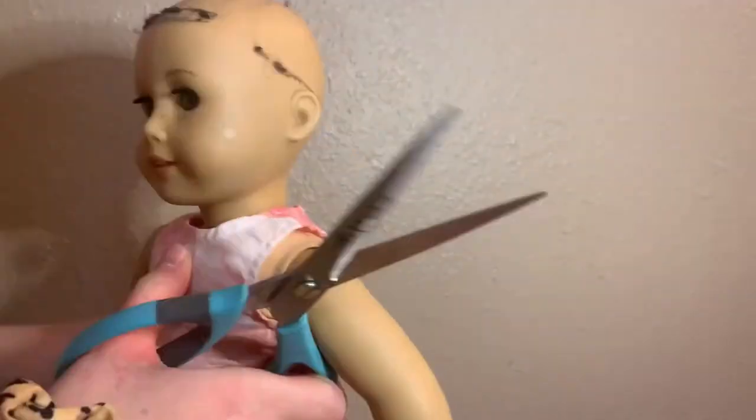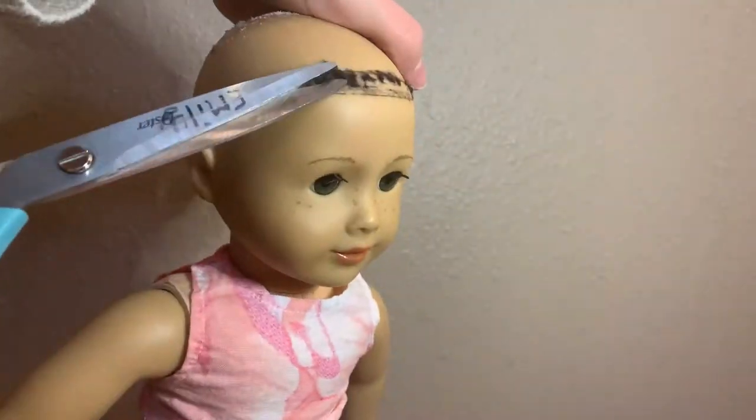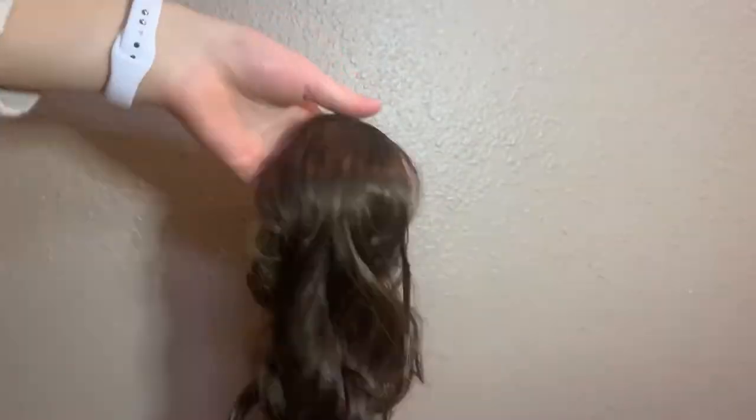This can be kind of hard, but you just want to keep going along the hairline until all the hairline is done, and then you kind of want to push up on the glue. This can be hard — try not to damage the wig, and it is okay if some hair falls off, it just is part of it. Then once the wig is off, take some scissors and cut along the hairline where any extra hair is. Then take the doll wig and use your spray bottle and brush to brush through it.